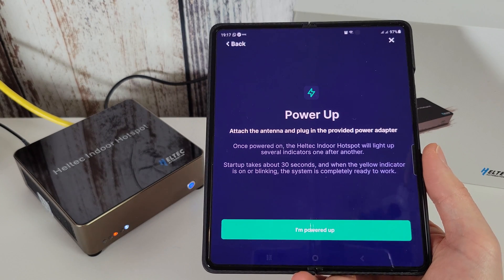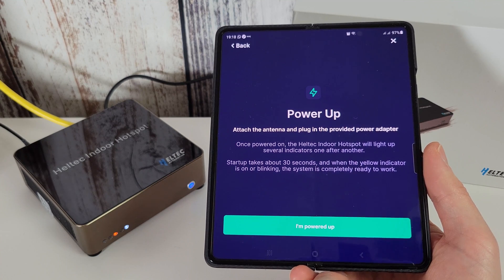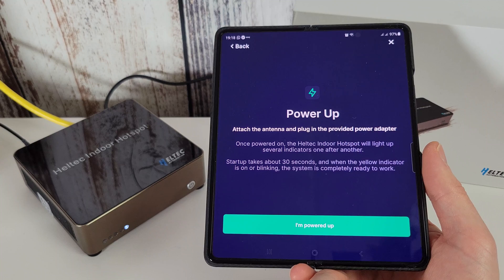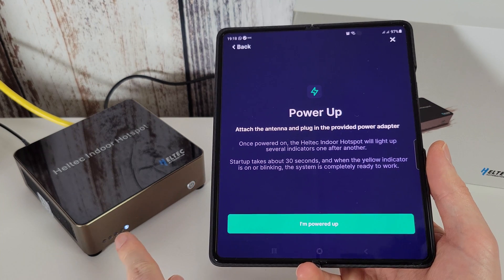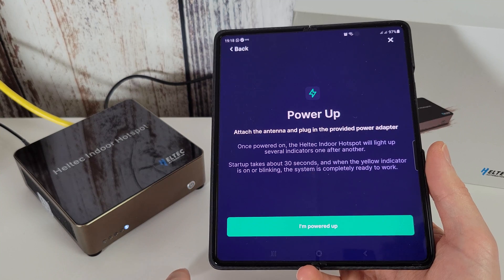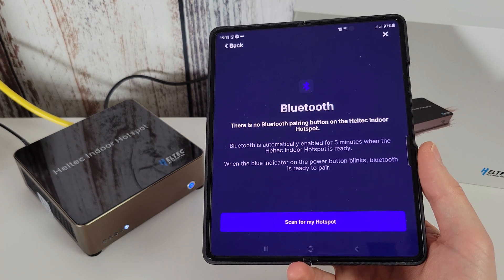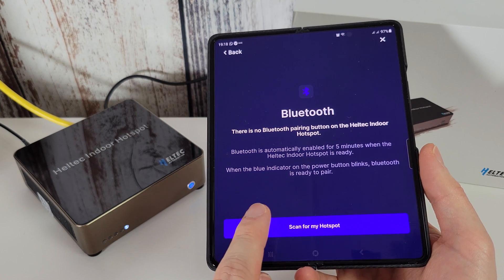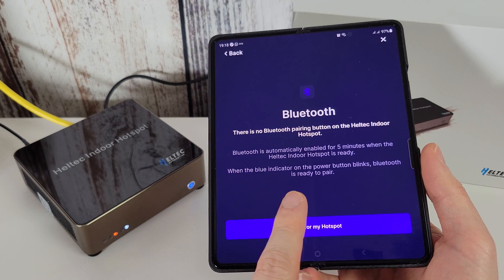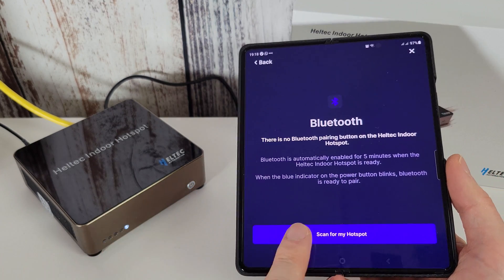Attach the antenna and plug in the power adapter. Once powered on, the Heltec Indoor Hotspot will light up several indicators one after another. Startup takes about 30 seconds, then when the yellow indicator is on or blinking the system is completely ready to work — I'd call it orange but close enough. Bluetooth is automatically enabled for five minutes when the hotspot is ready, so we're going to click scan for my hotspot. When the blue indicator on the power button blinks, Bluetooth is ready to pair — and it is blinking, so let's scan.